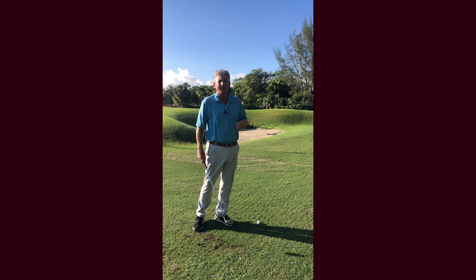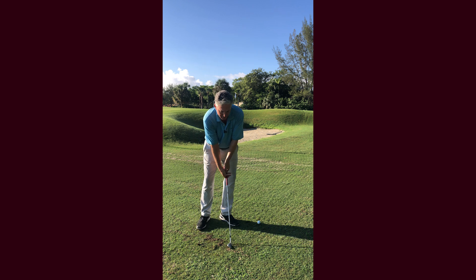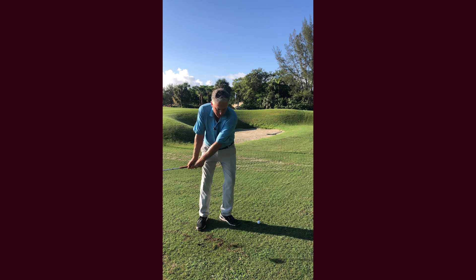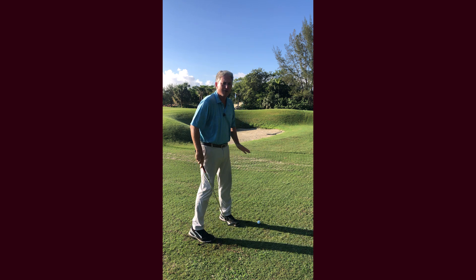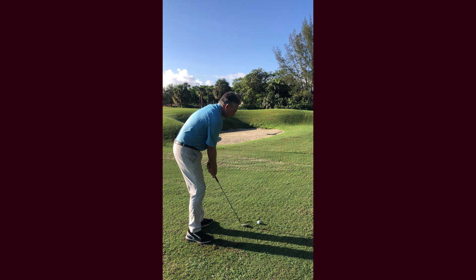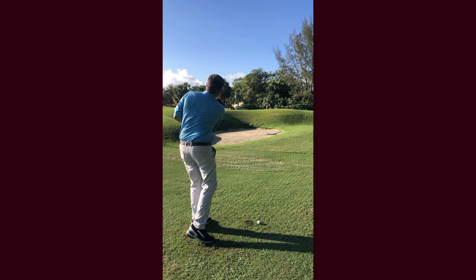They're not making the right motion. What you want to do is make a back-and-forth motion that grazes the grass. You don't want to try to help the ball up, you don't want to try to hit down — you just want to make a swinging motion back and forth.